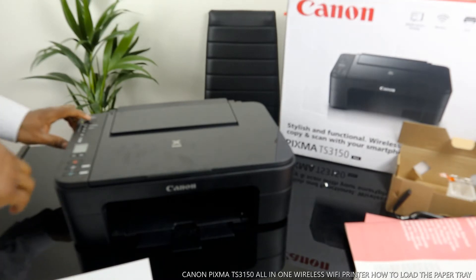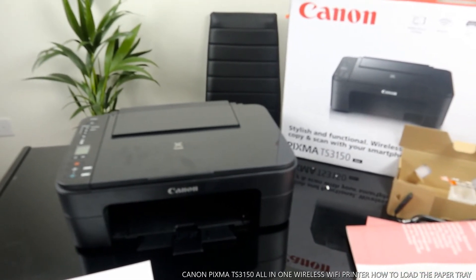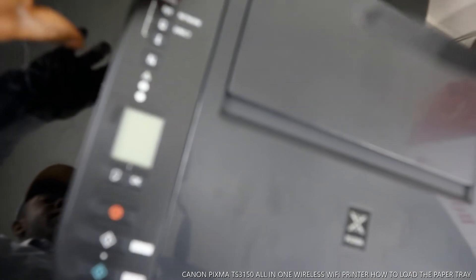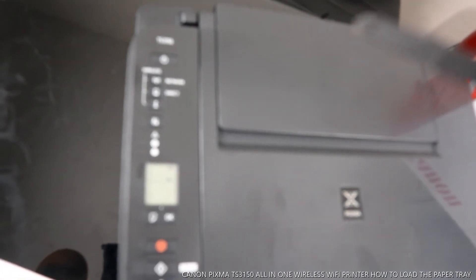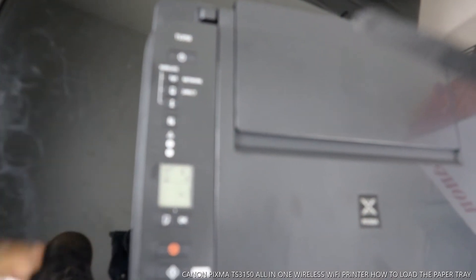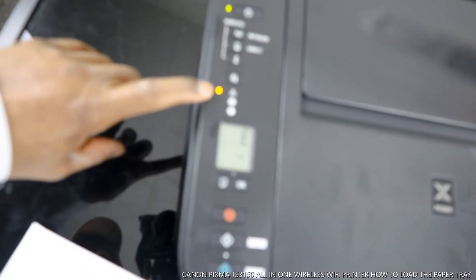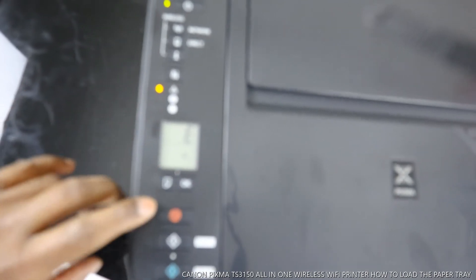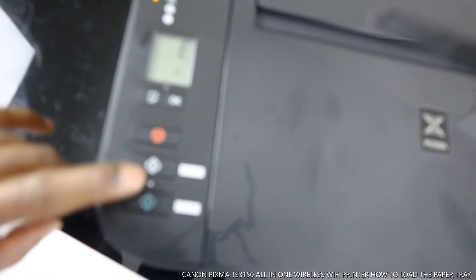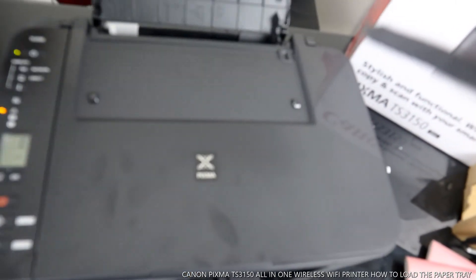Let me tell you some of the features for this printer. This is the on/off button. This is the Wi-Fi network indicator — right now this printer is not yet connected to a Wi-Fi network. This is the warning light, and this button is to cancel. This is the copy color button and this is the copy black button.